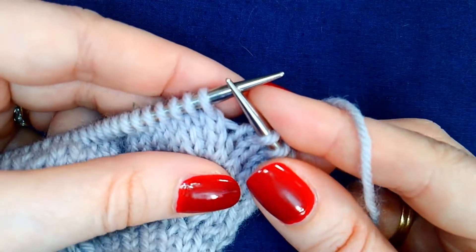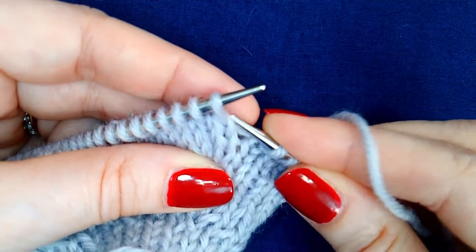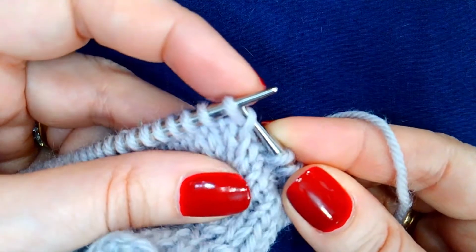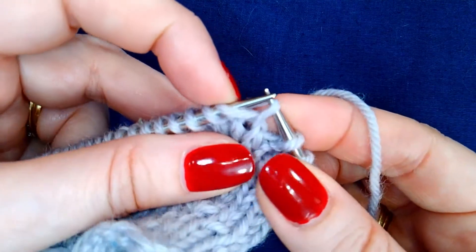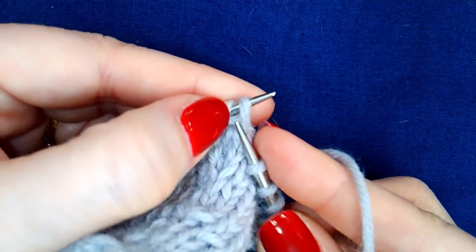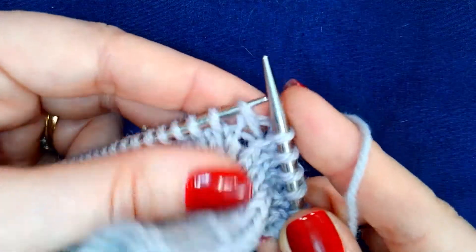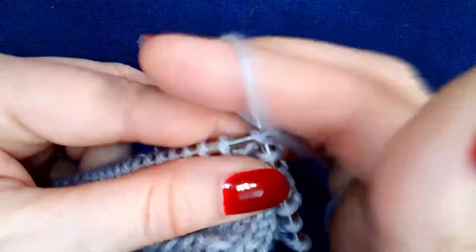This increase is fairly straightforward. To work it, you lift the right leg of the stitch below the first stitch on the left-hand needle. Lift it up onto the left-hand needle and knit it. Then knit that stitch.